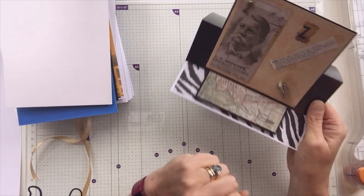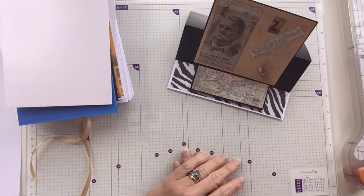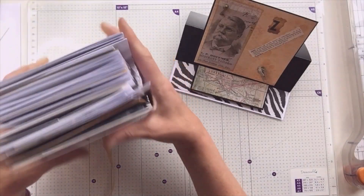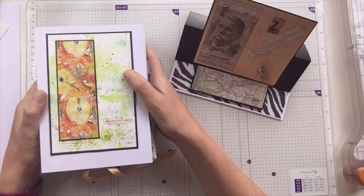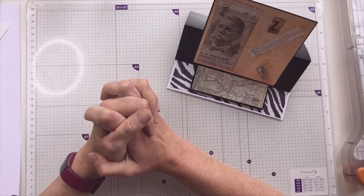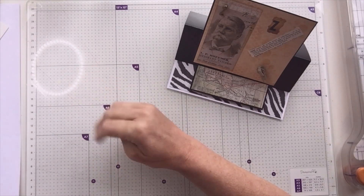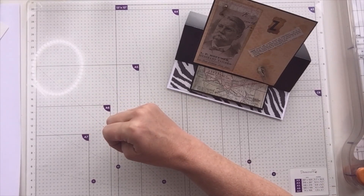Q is for quokka. These are found on Rottnest Island off the coast of Perth in Australia — a fortunate find. I put that there because I relayed the story of trying to find these on our honeymoon, and it was right at the very end of the day that we actually found the quokkas. Q was also for quirky, and I recycled this wonderful piece of artwork that was from a chocolate wrapper or chocolate box — really like that.